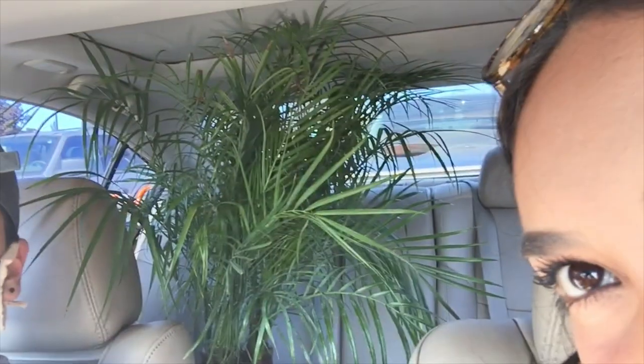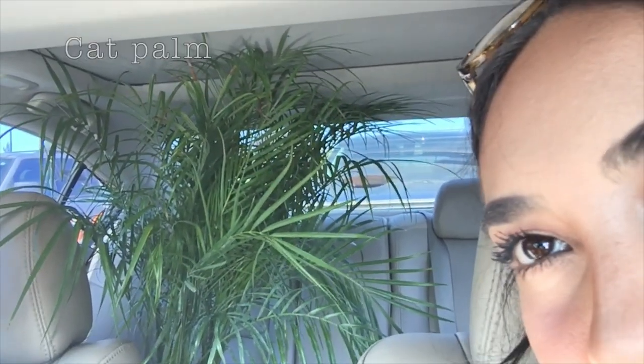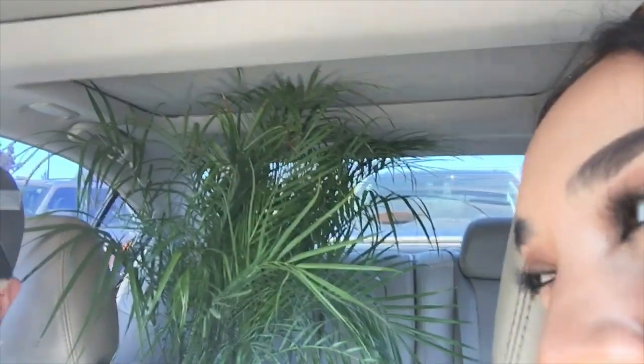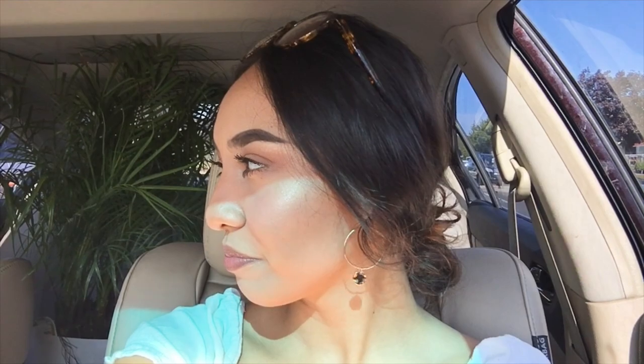We got our last plant — it's this one in the back. I don't know the name of it, but this is the one that's gonna go next to my mirror. Hopefully it doesn't die like the monstera did — well, the monstera didn't die, she's doing amazing now outside. I think that's all the plants I'm gonna get for today. I'm so excited for them — Brian knows I'm excited, she's very excited.